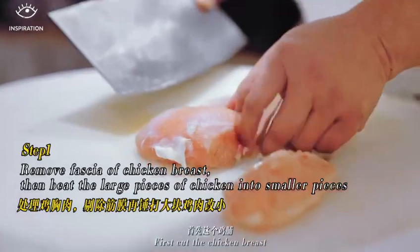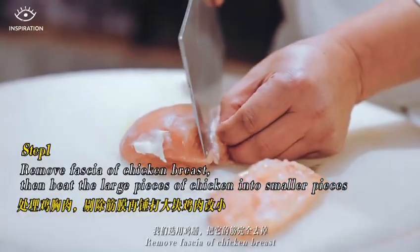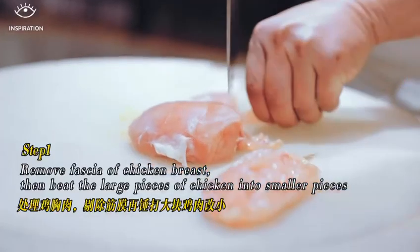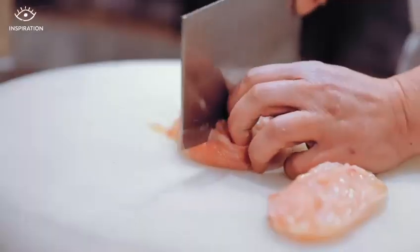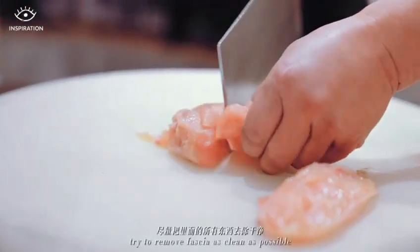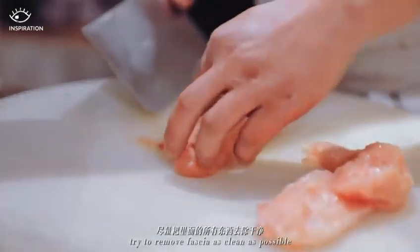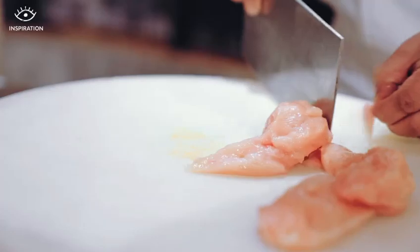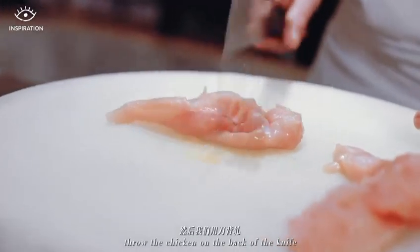首先,这个鸡铺,我们需要鸡铺,把那个筋完全去掉,然后把它改小,尽量把里面的所有东西去除干净。然后我们用刀背炸。